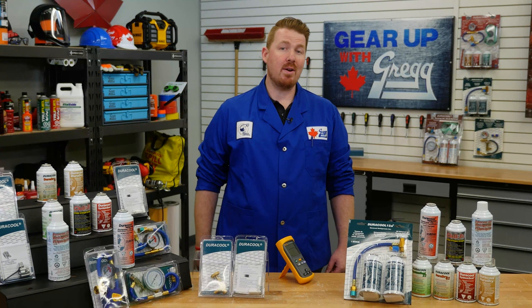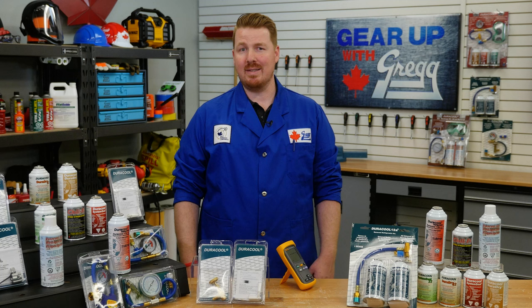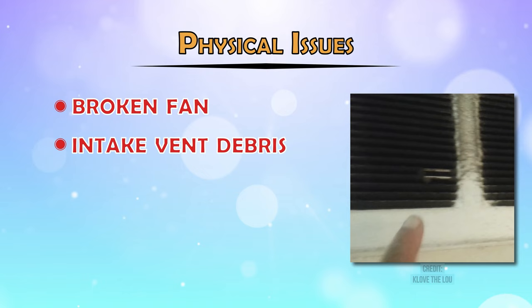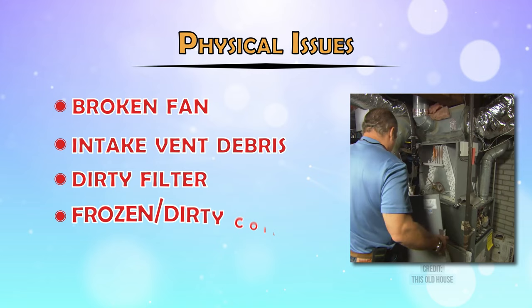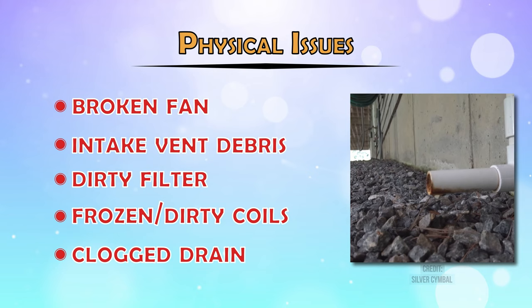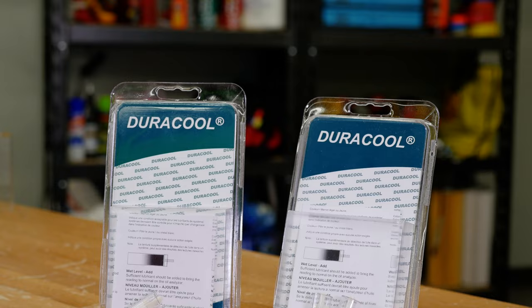So your air conditioning system in your house or vehicle is on the fritz, but it could be a quick and easy fix. To troubleshoot your system, first check the physical issues like a broken fan, debris in the intake vent, a dirty filter, frozen or dirty coils, or a clogged drain. If those all look good, the next thing to check is your fluids. You can pick up an AC refrigerant oil analyzer to check the status of your system's fluid levels and condition in under 5 minutes.